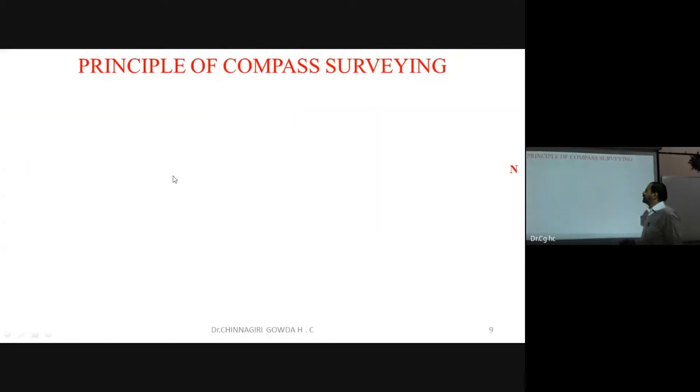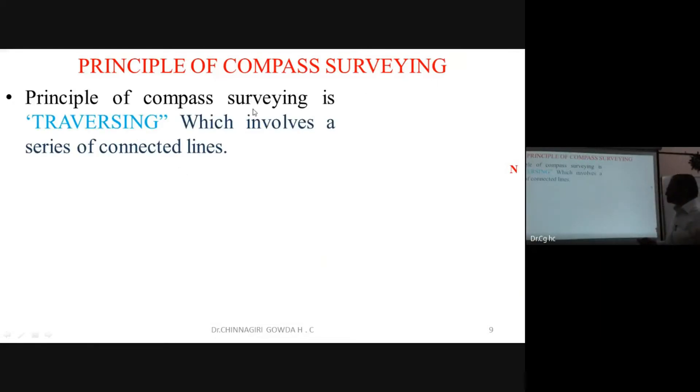The principle of compass surveying is traversing — a series of connected lines. Along the boundary, you go measuring the length by chain and tape, and measure the orientation of each line with the compass. This is called traversing.